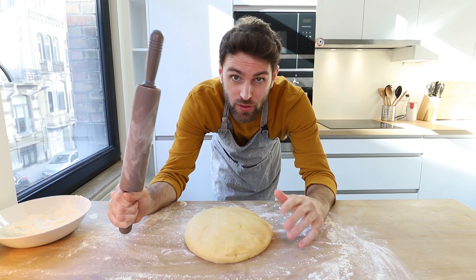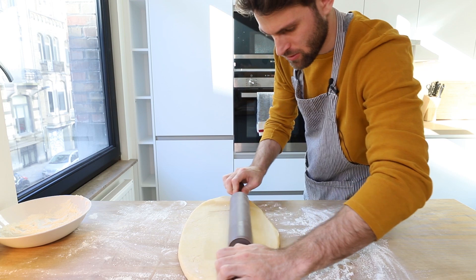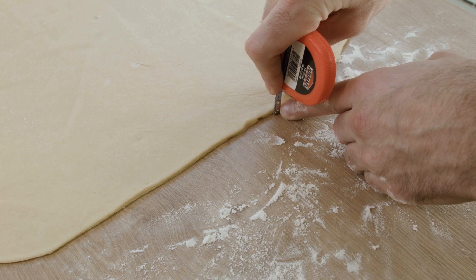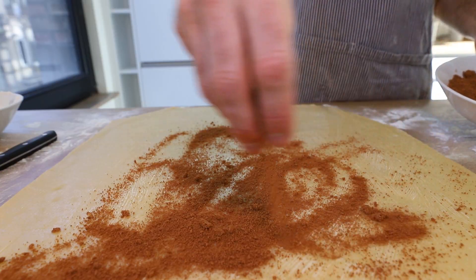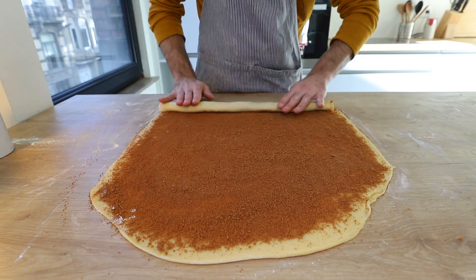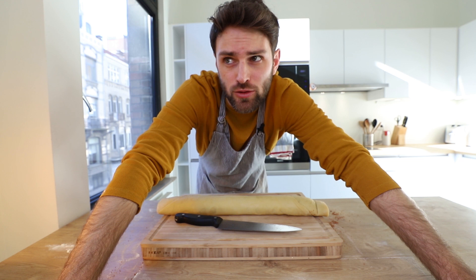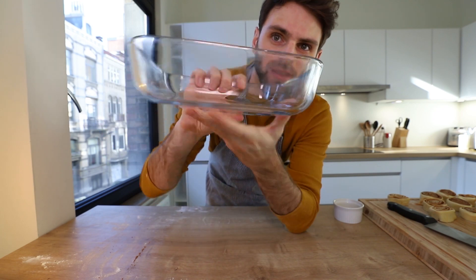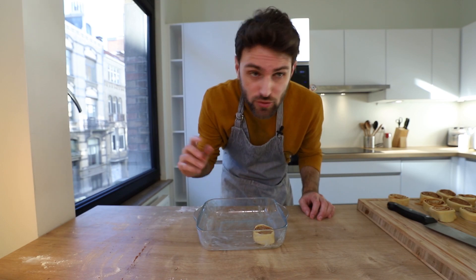I rolled it too thin yesterday — it's supposed to be about a quarter of an inch thick. Roughly a quarter of an inch. Lather the entire surface with butter, sprinkle the brown sugar and cinnamon mixture, then roll it up. Cut your cinnamon rolls into about an inch — just slightly under an inch. Use a baking dish with a nice wall to it, butter it up, and place the cinnamon rolls into the tray.